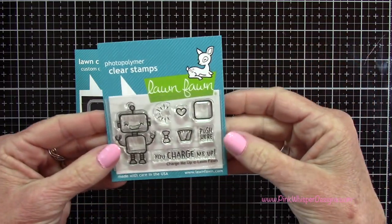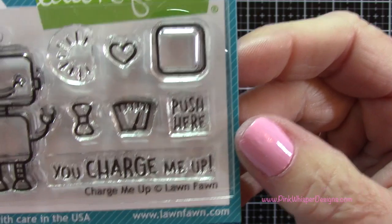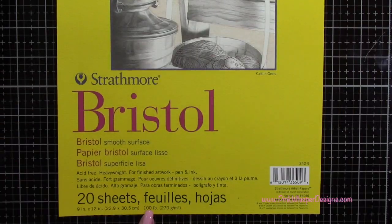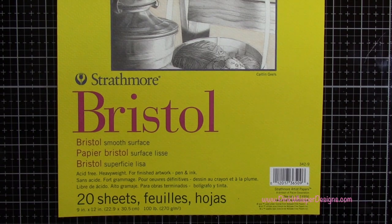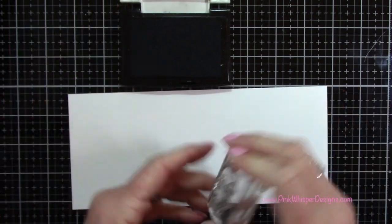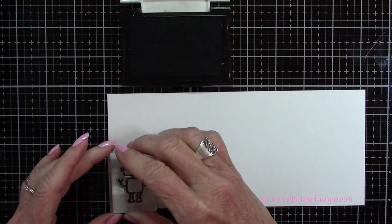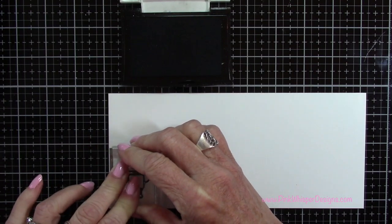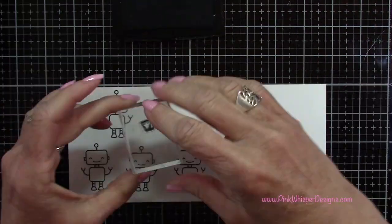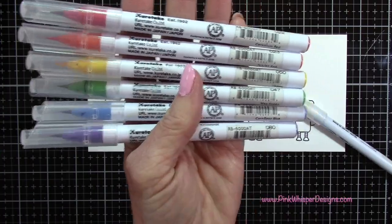I'm going to be using some Lawn Fawn stamps and dies today — the robot and that little meter that goes on the center of the robot. This is from the Charge Me Up stamp set. For paper we're going to be using the Strathmore Bristol Smooth 100-pound cardstock. I've got my VersaFine Onyx Black ink, which is a permanent ink, and I'm going to stamp these robots six times to create the rainbow of colors, and then stamp that little meter six times as well.